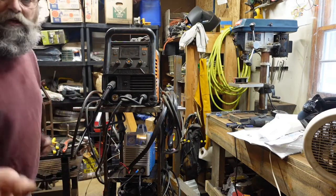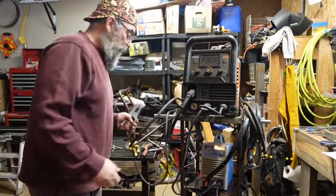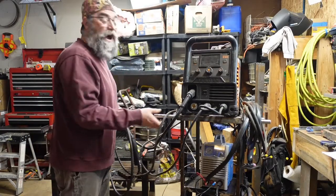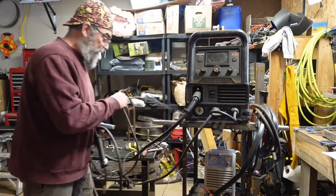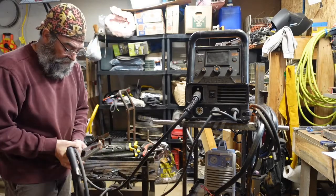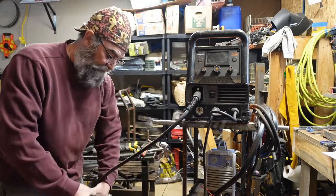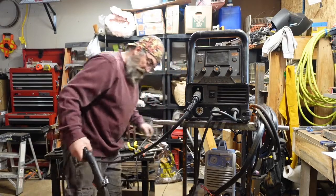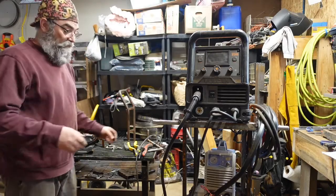We're going to get our welder ready just like we did before. We're going to hook our ground. We've got one more thing to do — we've got to change out the wire. Because we've got to get rid of the flux core wire and put in the solid core. So we're going to do that now. I'm going to hook up my ground anyway now, because I have to change over my wire, and we're going to show you that real quick too.